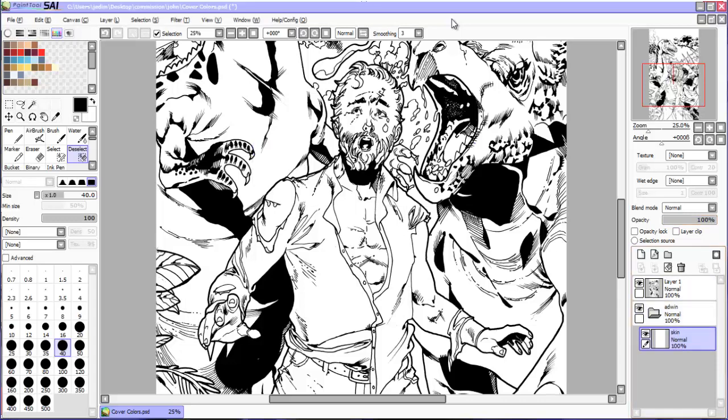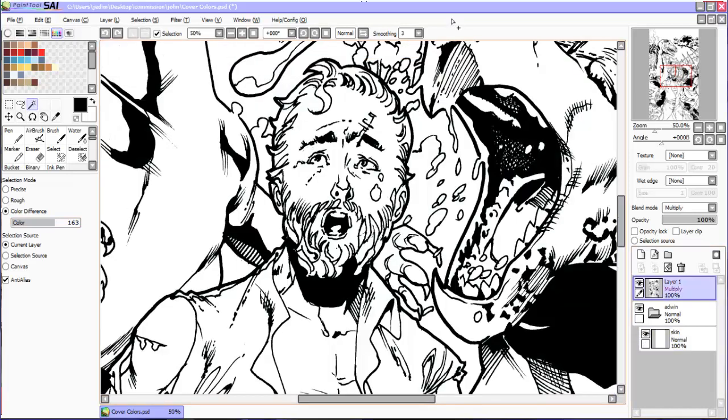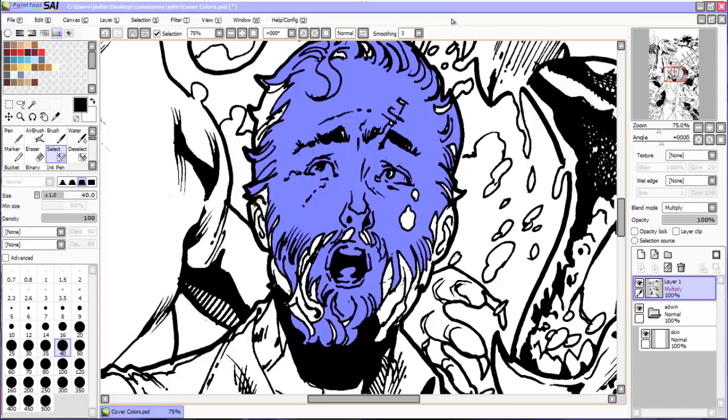Once you separate your clean line art from the white of the paper, you can use your select tool and select all the skin that you're going to be coloring. For those who haven't seen it, I've done a video on how to separate your lines from the white of the page. It's a useful technique for when you want to color your lines from black to another color like brown, which works great for skin tones — something I end up doing much later in the coloring process. That video will be linked in the cards.